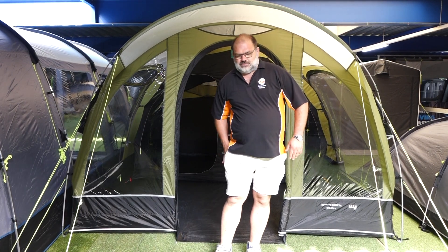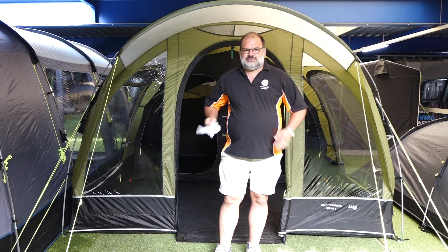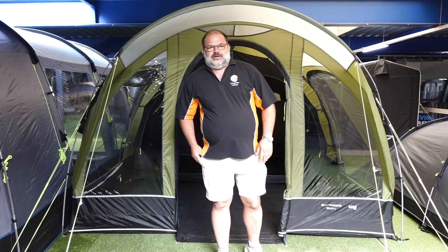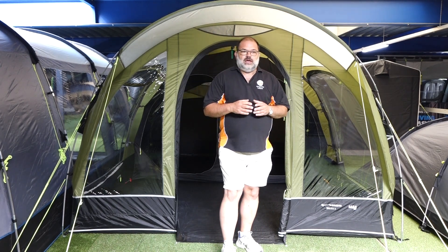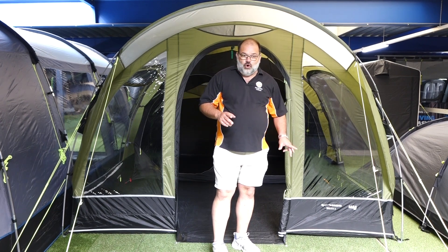Hi, it's David from Camperite, and I'm only standing in front of the new Camber Dometic Breen 4 for 2020.